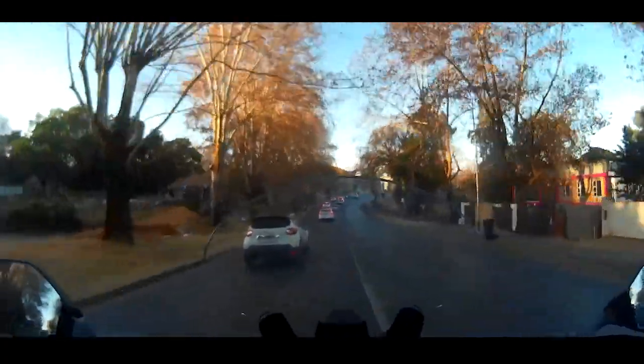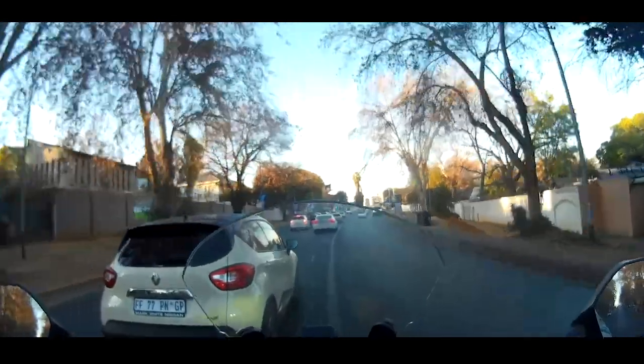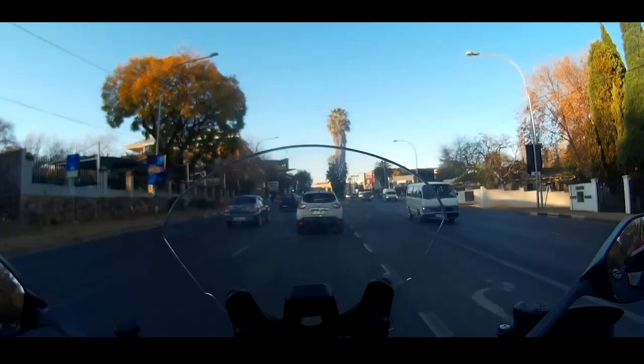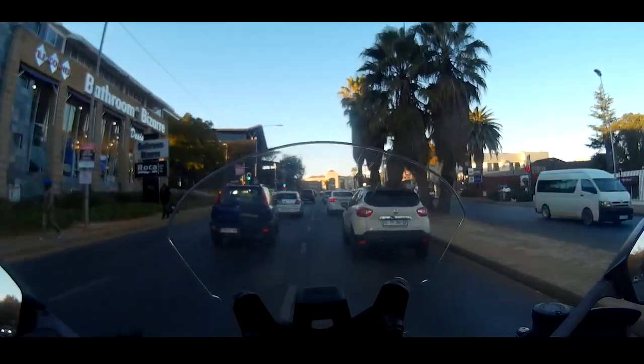Usually when I go off-road riding, I only put about 20 odd liters in the tank, because it takes away some weight. And this bike's fuel management is flippin' amazing — with 20 liters you'd be amazed at what you can do.